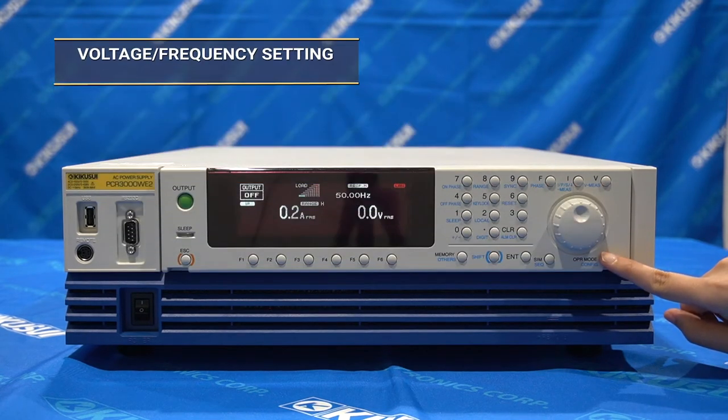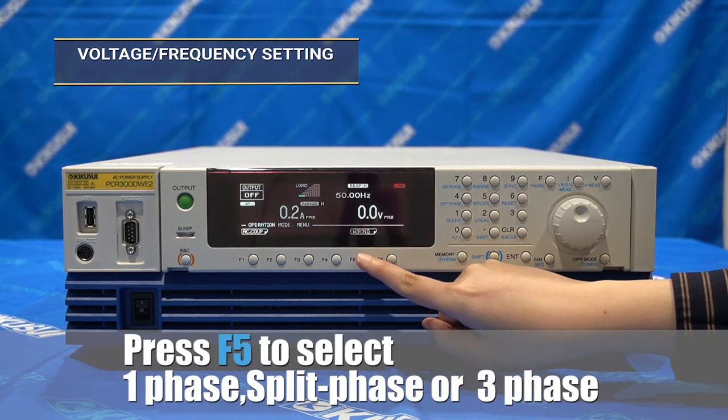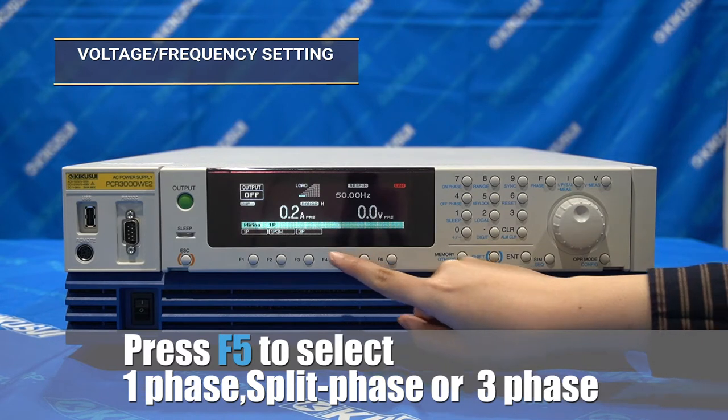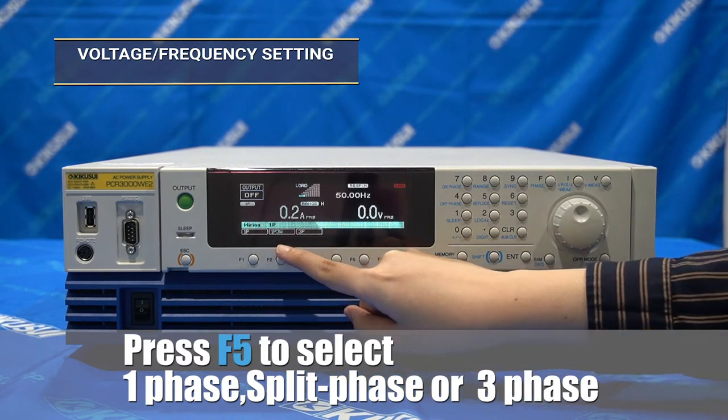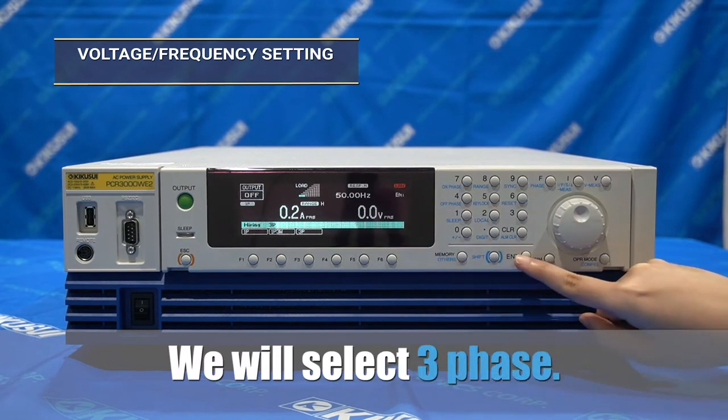Select the OPR button, then select wiring. You have the options: single-phase, three-wire or split-phase, and three-phase output mode. Select three-phase, then press enter.